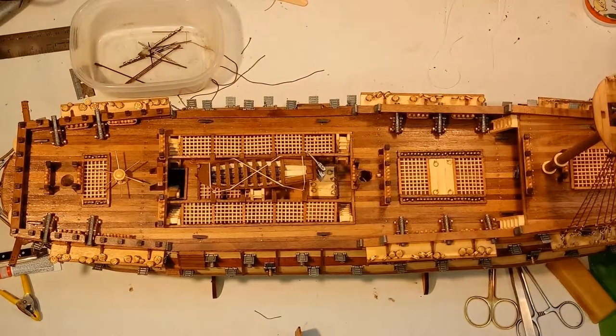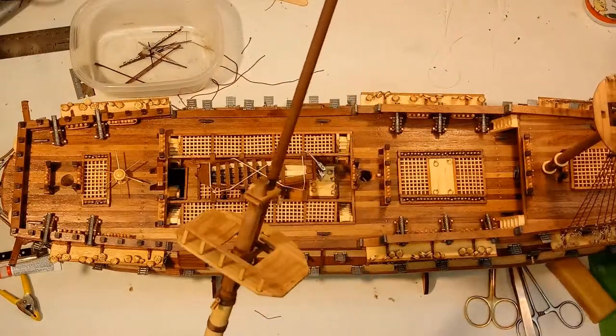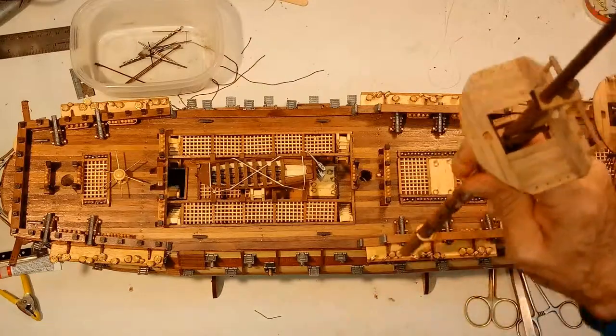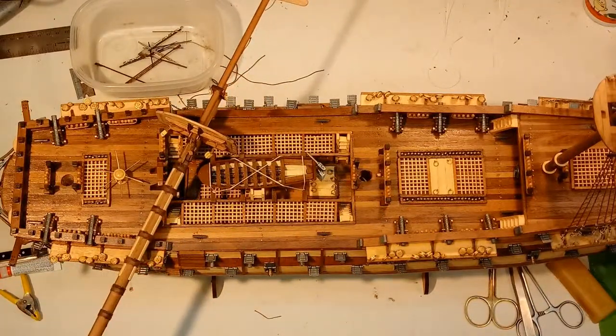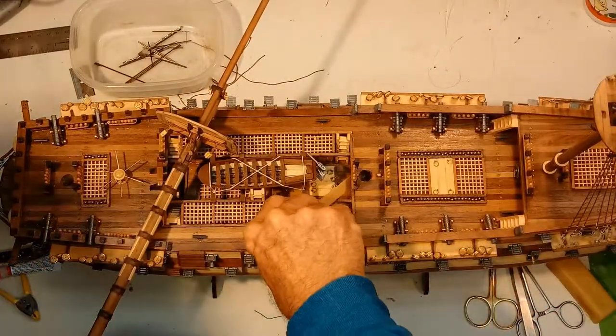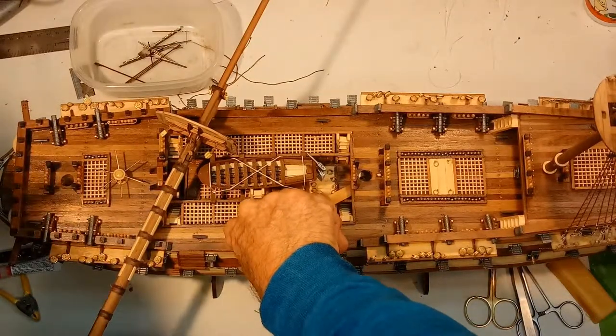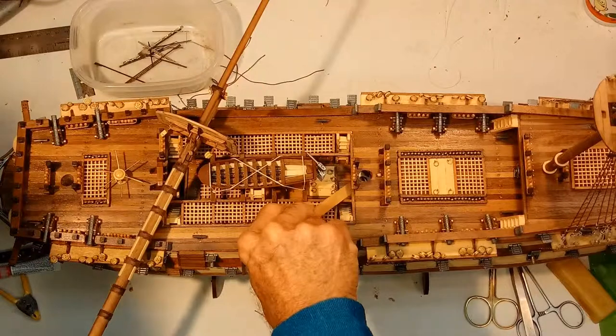Okay, today we're going to look at this center mast. In the home position, this is the front mast — this one here is the center mast. That hole goes all the way through into the middle of the ship.